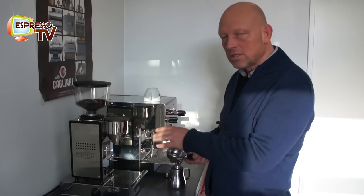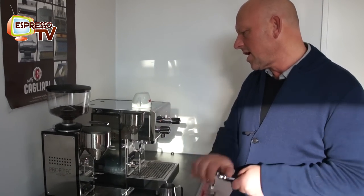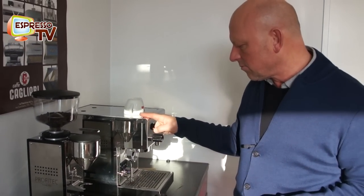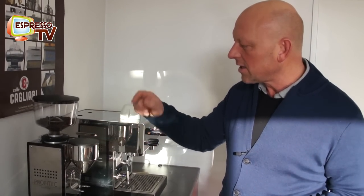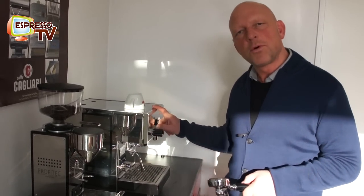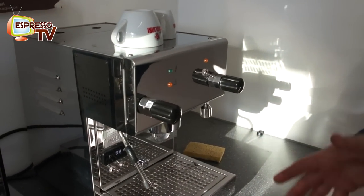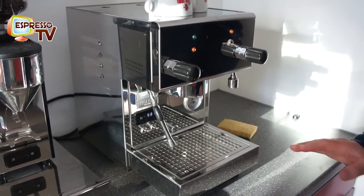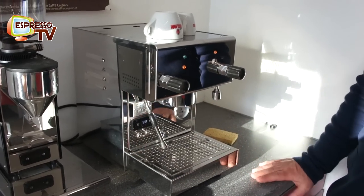Profitec is a daughter company of ECM Germany. This machine, the Pro T300, is manufactured in Italy, and this grinder is manufactured in Germany. So here we have the smallest dual boiler — it's quite reduced in form and shape, a very simple stylistic machine with a ring brew unit.